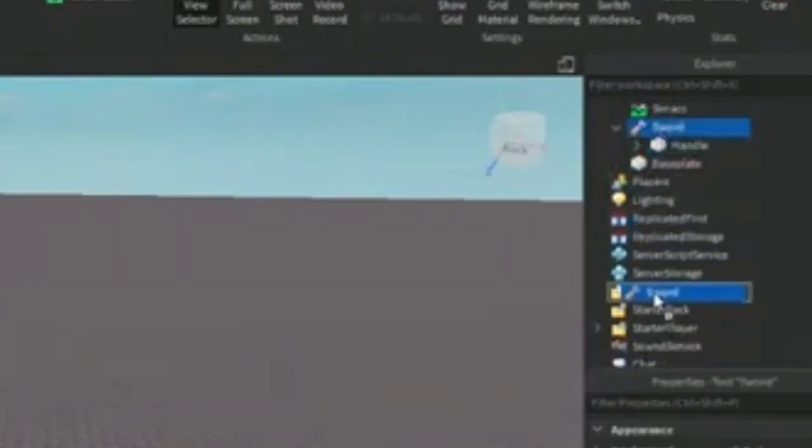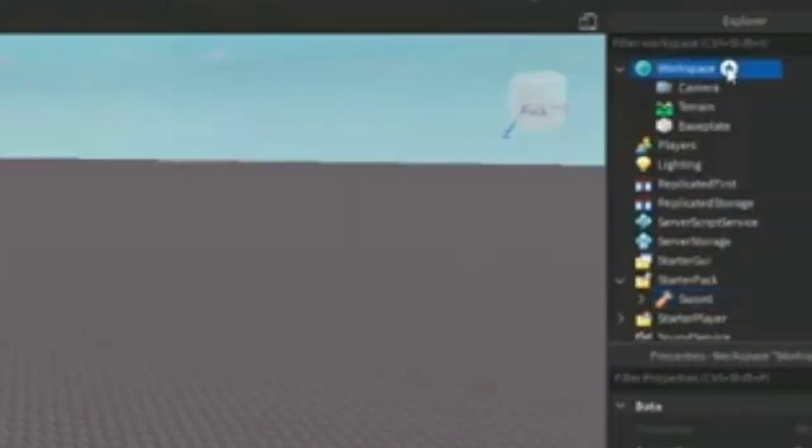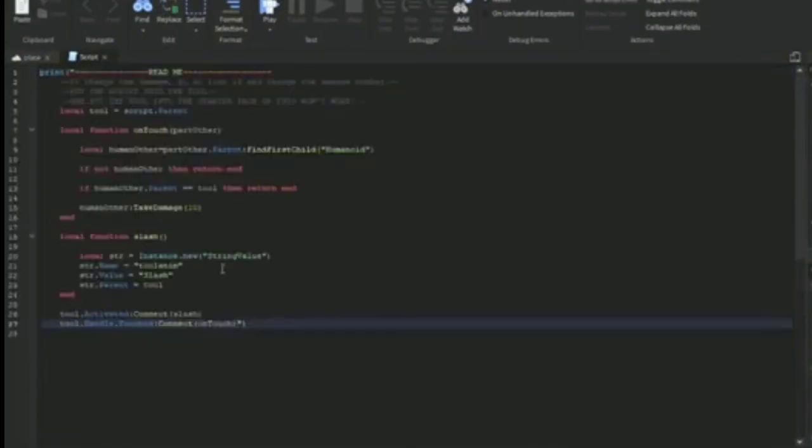Once you've dragged the Handle into the sword tool, drag the sword tool into the StarterPack. Once you've done that, hover over to the Workspace section, click the plus, and add a Script. Now go into the script and delete everything including the print part. Make sure you have a blank first line and then paste the script that I'm going to give you in the description and the comments. I made a mistake by not removing the print part.